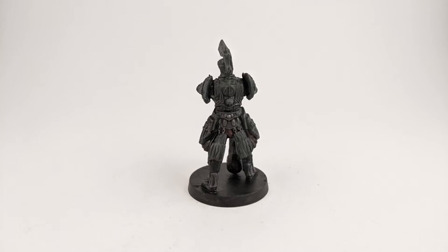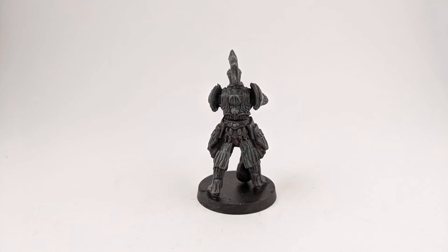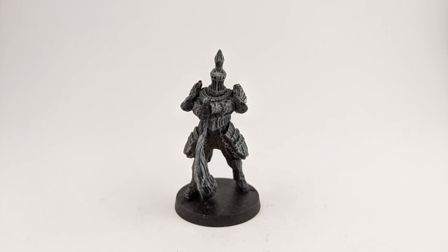After it dries, I drybrush Dawnstone on the model to start highlighting the miniature. For the last step, I drybrush in even more elevated areas with Longbeard Grey.